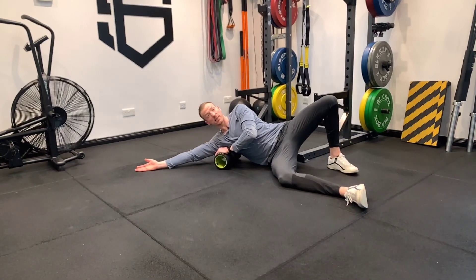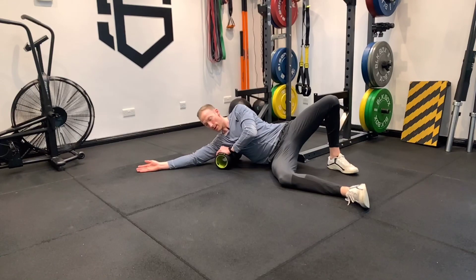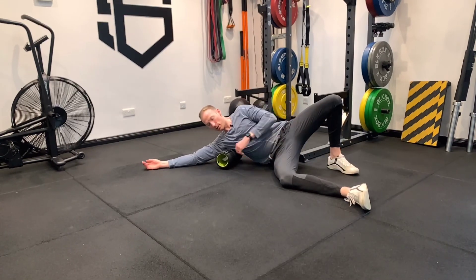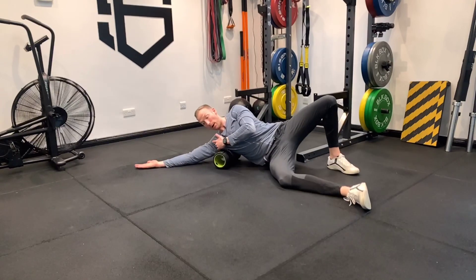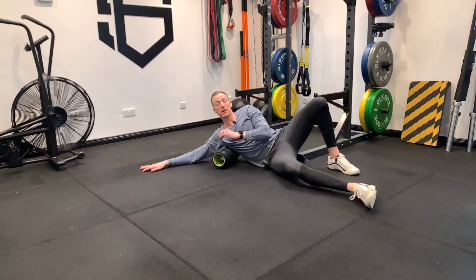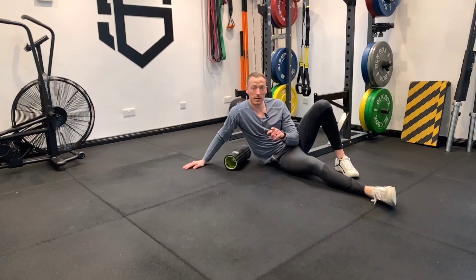Spend about 30 seconds per side. So rolling, hip off the floor, using that foot, relaxing this arm, palm up in the air, and then we can pin it and roll. 30 seconds per side. Enjoy.